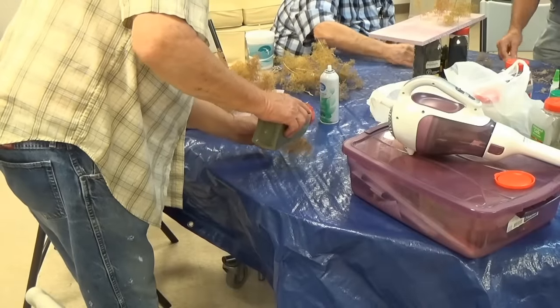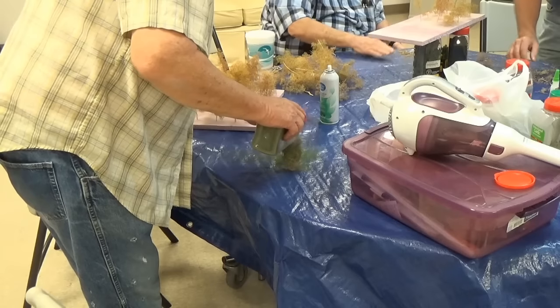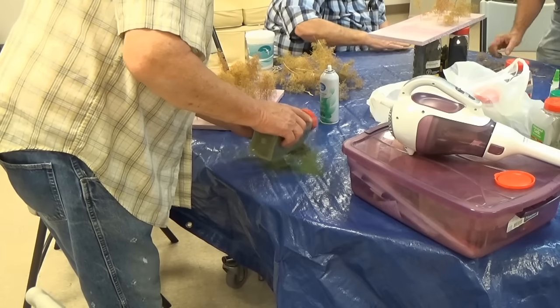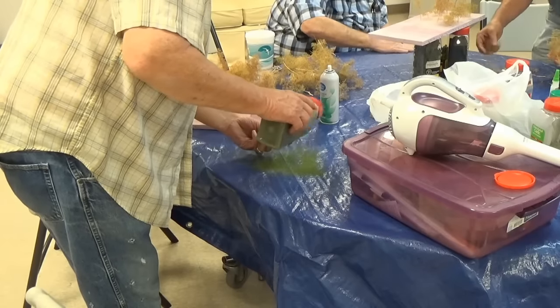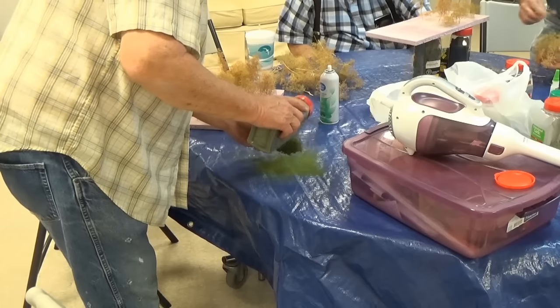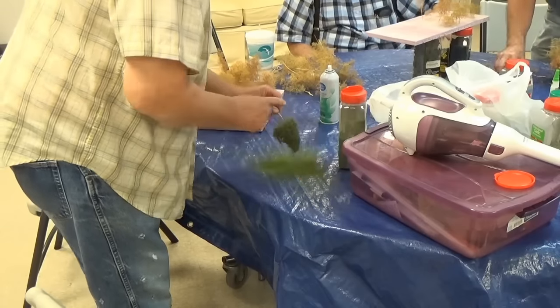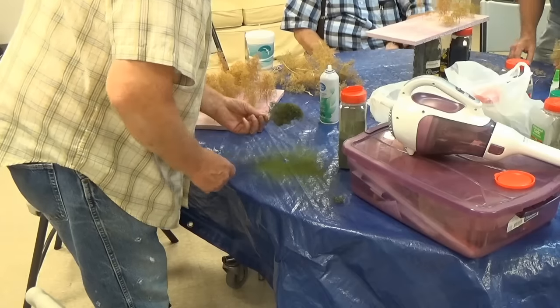Here we're starting to make some trees. We're using the sage trees. I'm spraying them with White Rain unscented hairspray, then shaking Whittlin Scenics ground foam - fine foam - on there in light green, medium, and a little bit of dark green.